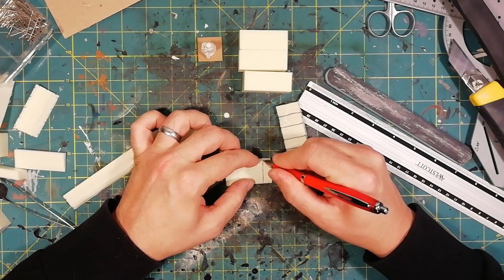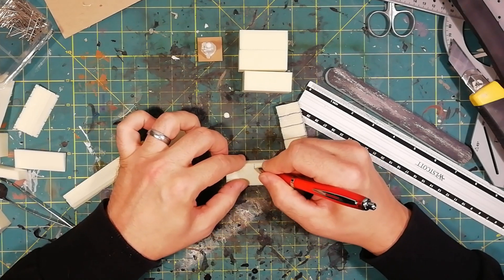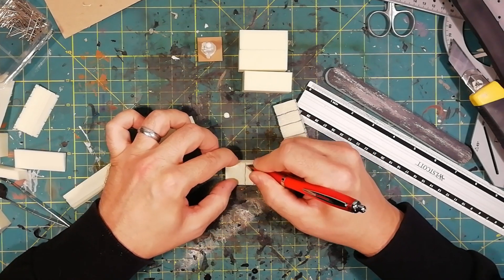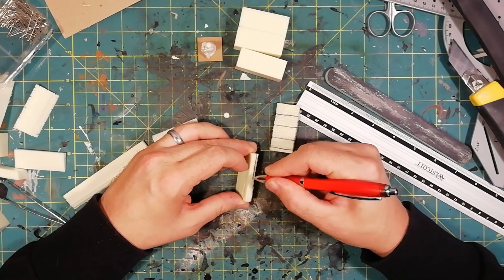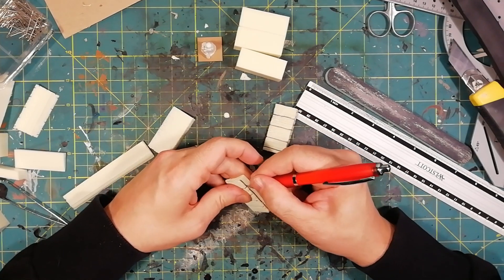Once satisfied with the shape, I started tracing the wood grain on all the pieces, thanks to my pen and the white brush. Check out my tutorial number four for more information on my wood grain technique.